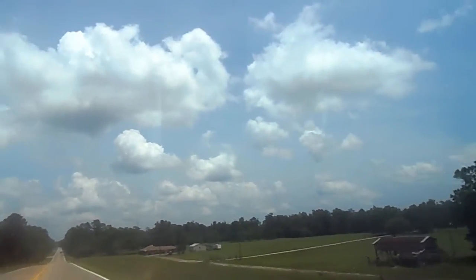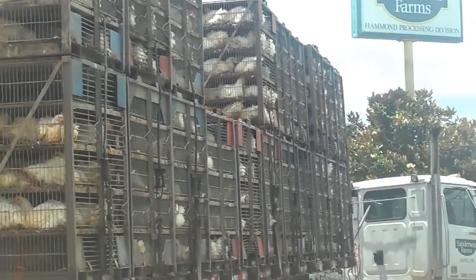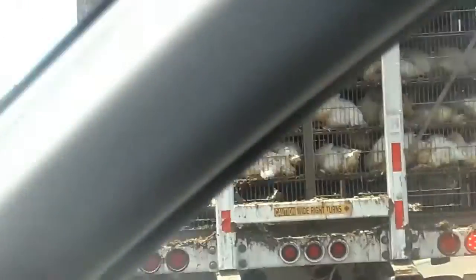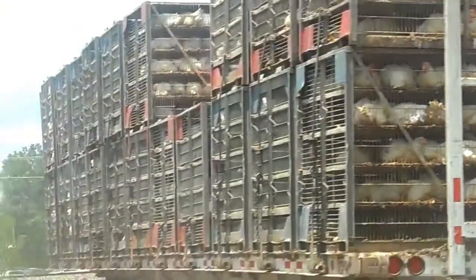But then I saw this. Oh, Lord. Not the chickens? On their way to the slaughterhouse. Lord bless them. Now, y'all know I couldn't eat no chicken today. Mm-mm. We have to think of something else.